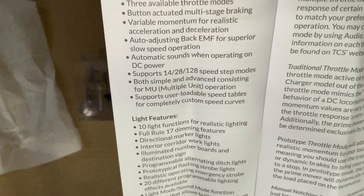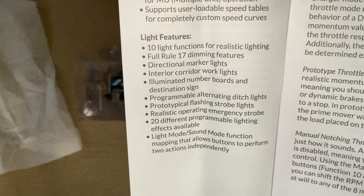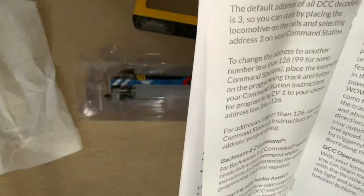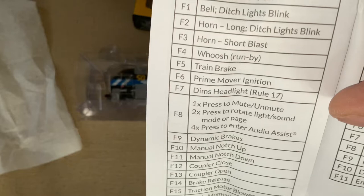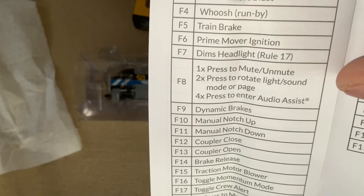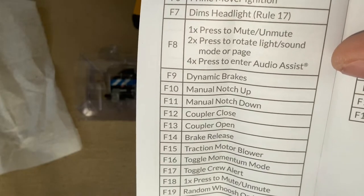If that's something you all want to see, maybe I'll do a video on that. I know that this has really neat lighting features, definitely want to see how that goes. This all looks pretty standard, and we get to the fun page, which is the function page. Headlights, ditch lights, bells — looks like it's got everything you need here to have a realistic and fun time with this running on your layout.